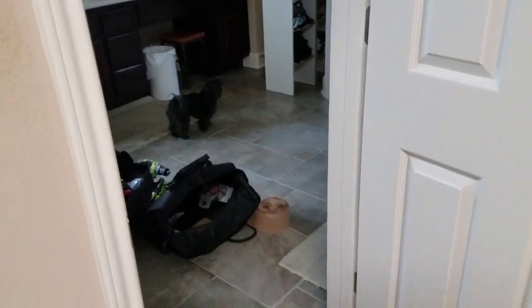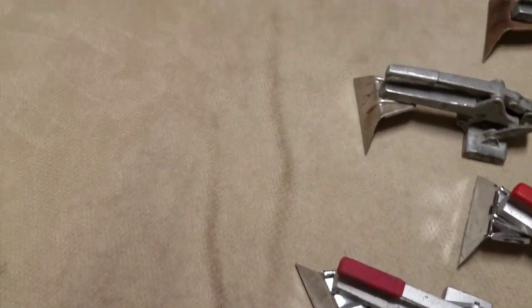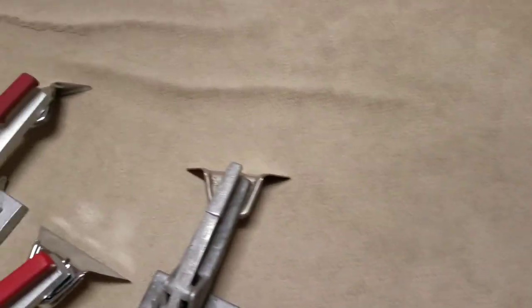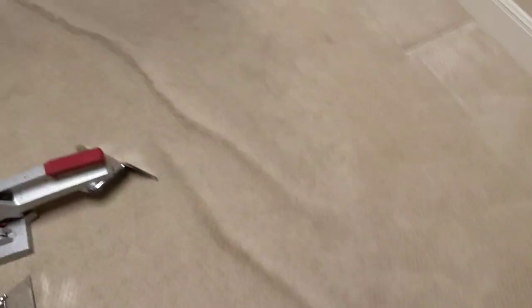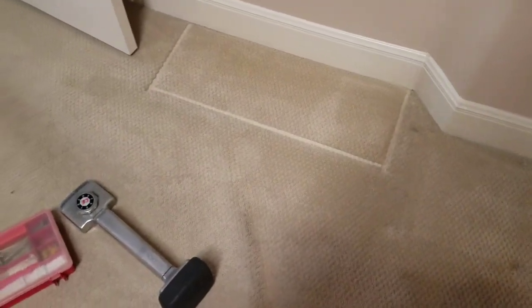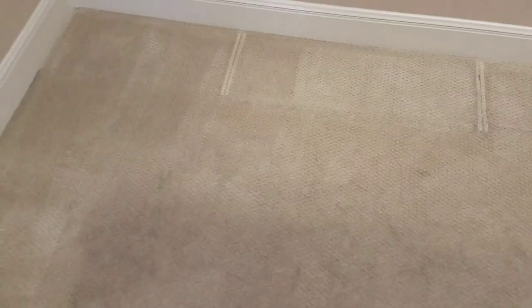Alright, there's the door — little dog out there, he's pretty cute. Anyway, here is a huge wrinkle here. These wrinkles are really, really big, and over here it's even wrinkled up and just loose. There's a chance that when it was installed it just was never stretched. I'm estimating I'll get a little more than average off of here.